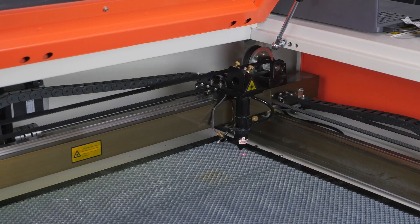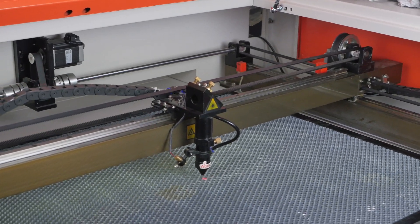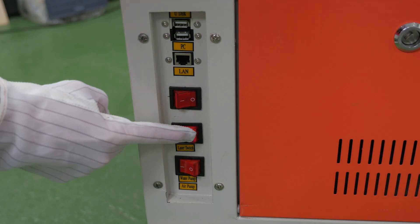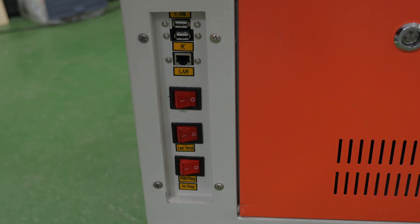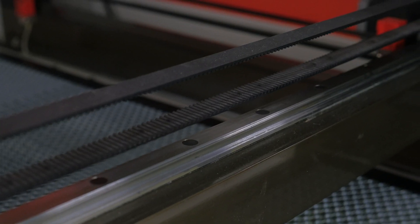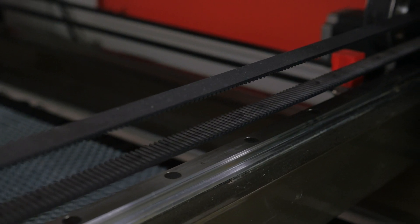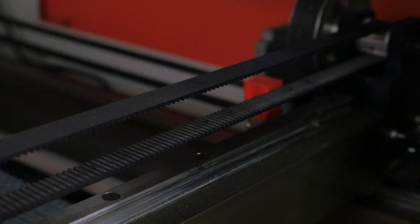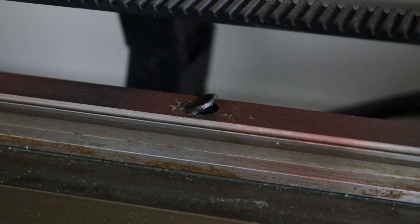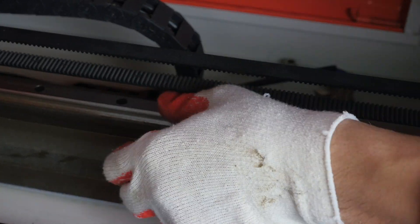If during operation or when the machine is switched on the nozzle stops abruptly or an uncharacteristic sound occurs, switch off the power supply and check the rails for foreign objects or pieces of material, or check rivets all over the guide rail surface. Handle the fault and move on.